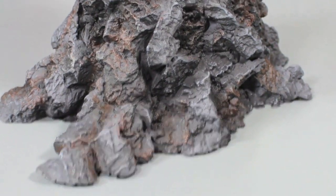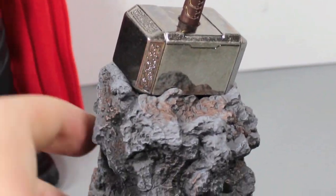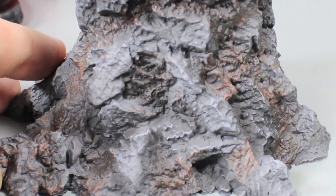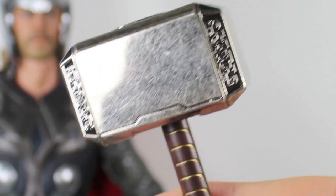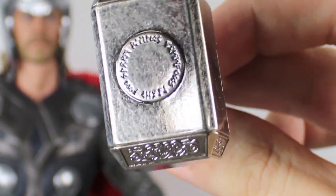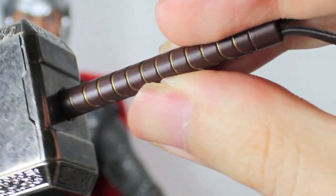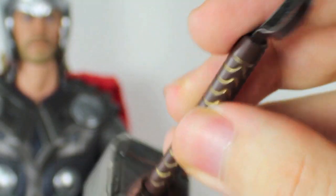The last two accessories he comes with are this ultra-detailed rock base made for the mighty Mjolnir, with a nice little slot that fits Mjolnir very nicely. The paint apps on here are spectacular. You can take off mighty Mjolnir — this thing is made of metal, so it's pretty heavy. Even though it's a 1/6 scale Mjolnir, it's really heavy. The detail on here is really nice, very shiny. It has the Asgardian writing: 'He who holds this hammer, be worthy, shall possess the power of Thor.' And even in the handle right there, it has the little rope. Very nice.